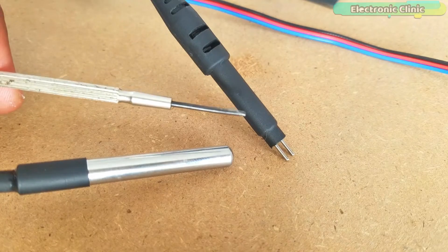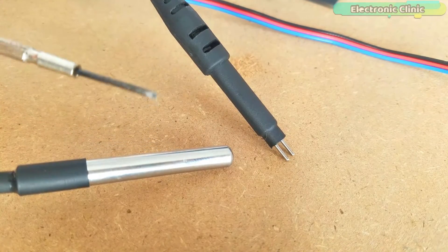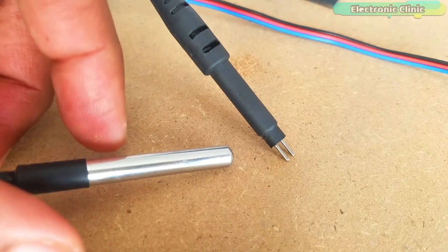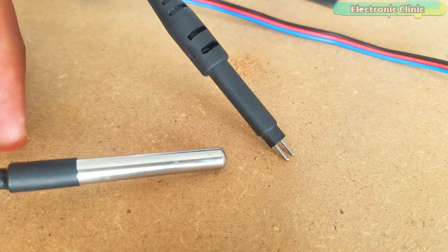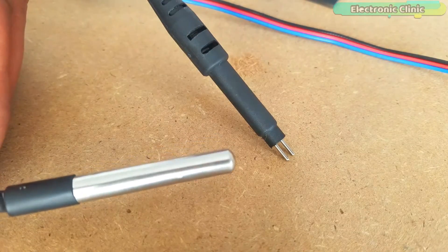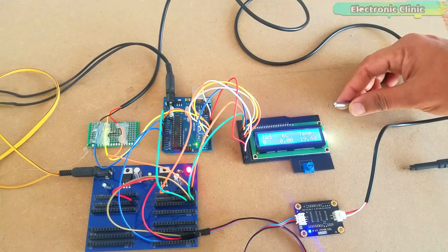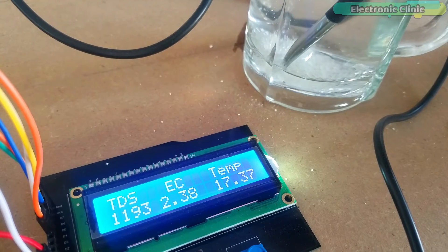This TDS probe has no temperature sensor, so I am using the DS18B20 waterproof one-wire digital temperature sensor for temperature compensation. This is important for accurate values. Although the temperature compensation algorithm is included in the sample code with a default value of 25°C, I highly recommend using a temperature sensor for accurate values. Note that zero PPM is the most ideal result, and TDS meters cannot detect non-ionic particles like sugar, as demonstrated here — the value almost remains the same when adding sugar.